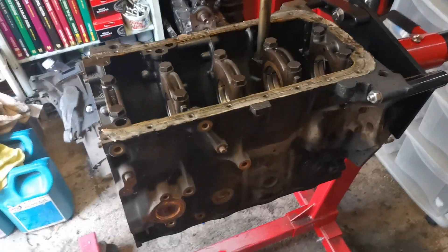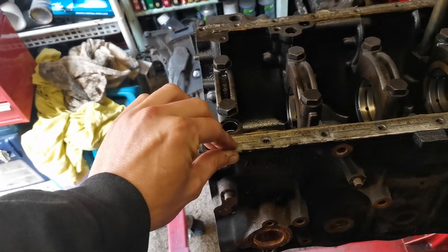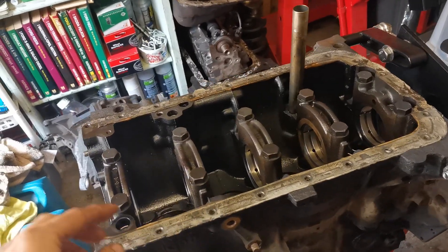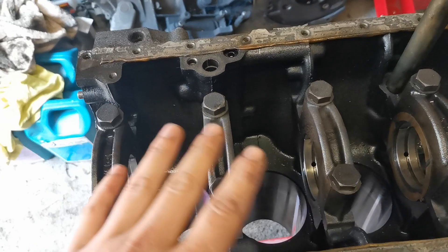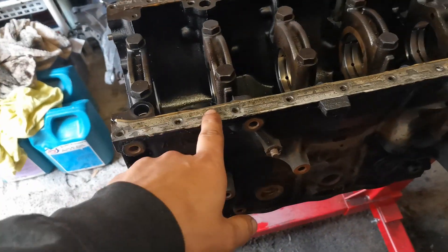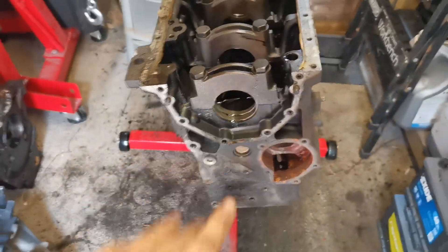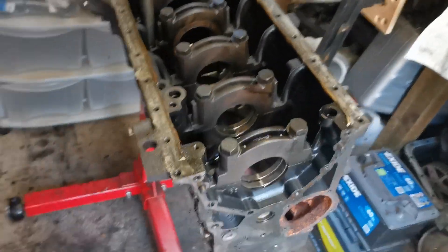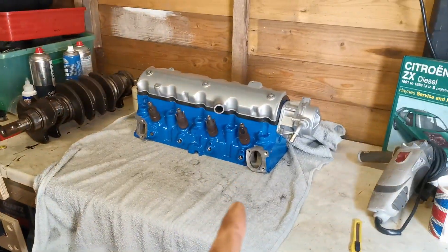The engine block is currently sitting on my engine stand upside down. It's got silicone sealant all the way around from where the sump was attached. We're not going to do much cleaning inside because once we put oil in and it's running again it'll just get dirty again. We are going to get all the sealant off the mating surfaces and clean up all sides, including the head mating surface at the bottom.